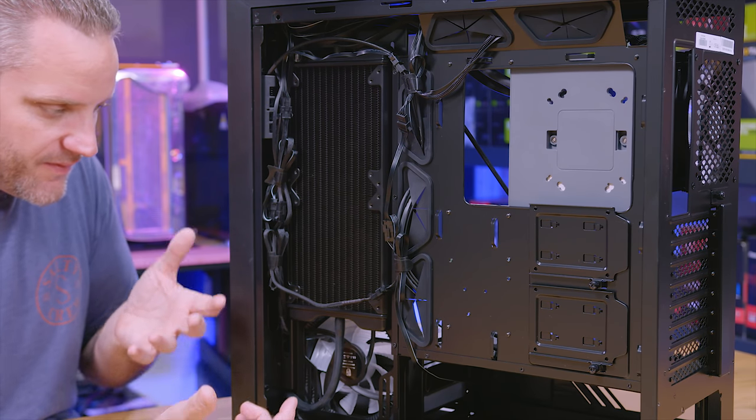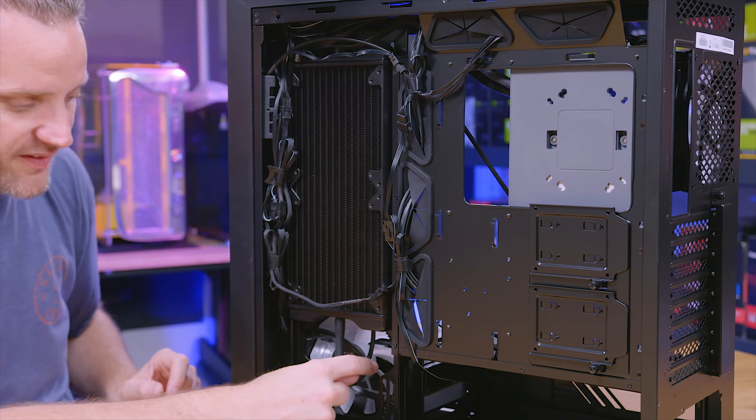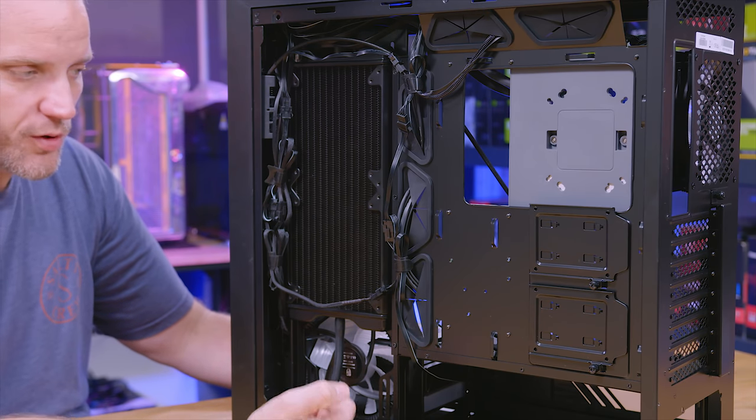You might be asking yourself: if there's nothing down here to cool, no radiator, why is there this fan? Well, this fan is actually pulling air through where the hard drive cages are, so this is giving you some active airflow over your storage.